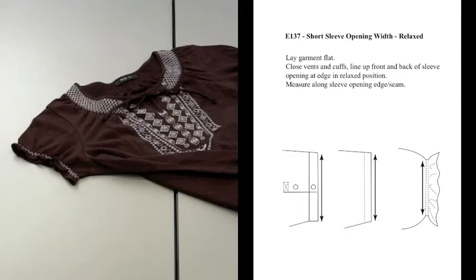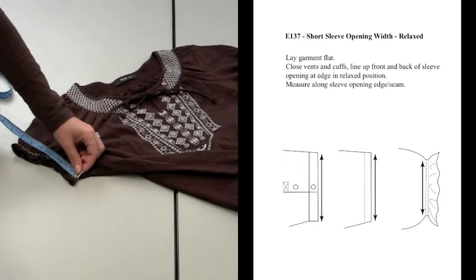Lay garment flat, close vents and cuffs, line up front and back of sleeve opening at edge in relaxed position. Measure along sleeve opening edge or seam.